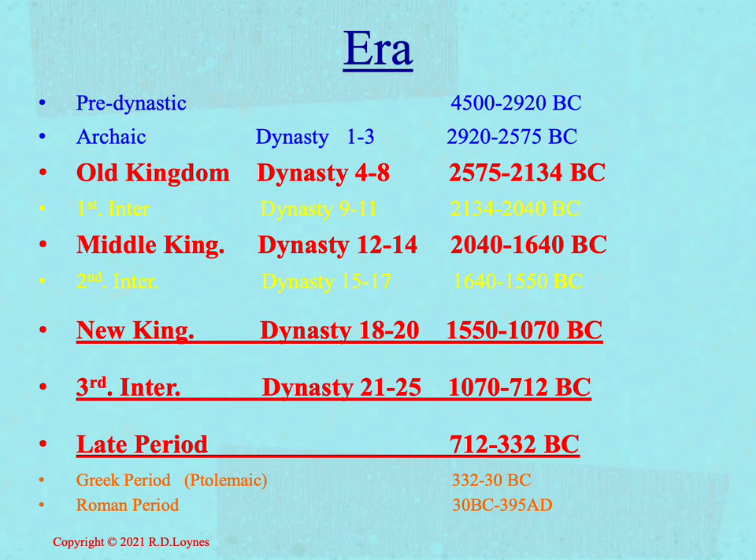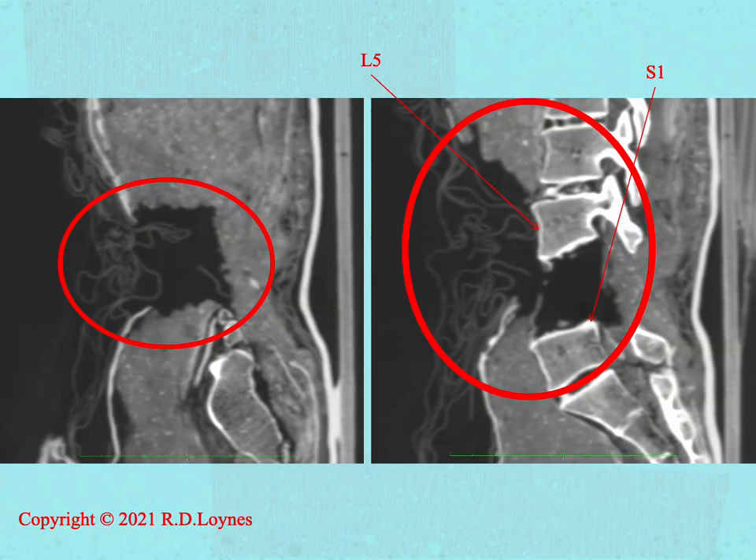Although the unwrapping in 1835 did a certain amount of damage to the body, there is sufficient remaining evidence to produce a picture of the process in which we can be confident, and can then use to make credible assumptions.